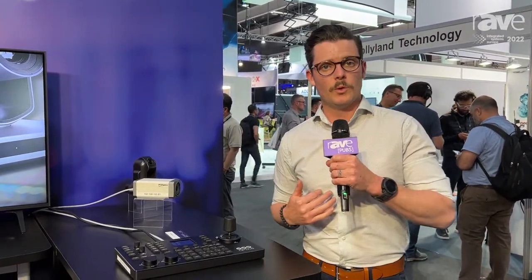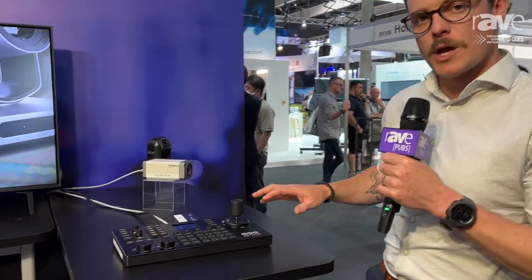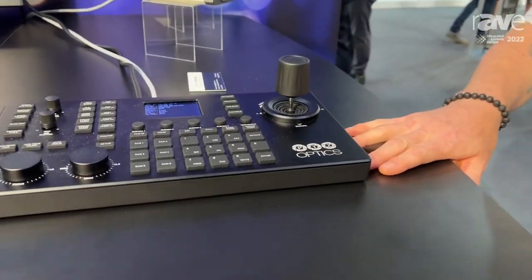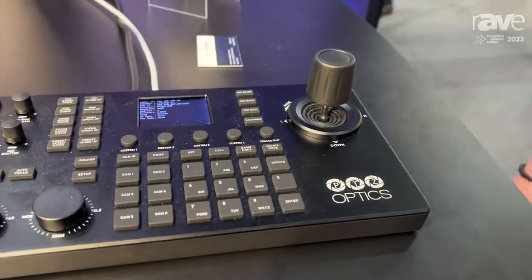Hello everyone. I'm William Goldie with PTZOptics and HuddlecamHD here at the ISE Show booth 5S200. One of the products we're showing off is our relatively new flagship control joystick, the PT Superjoy from PTZOptics.